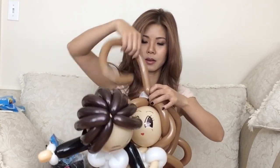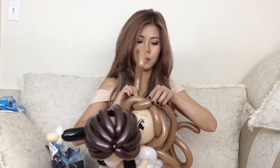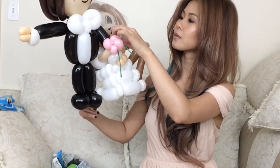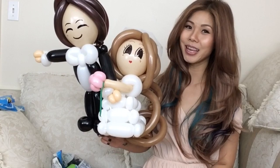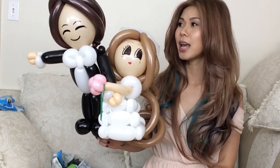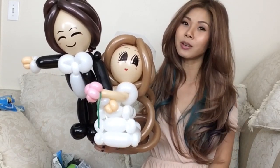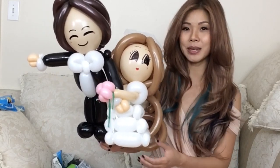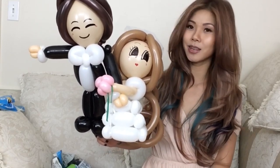Right now her forehead looks a bit bare, so I'm just going to give her some bangs. That is my finished look on the bride and the groom balloon — I hope that you enjoy it. This is just a guideline; you can change it up a little bit or do whatever you want. But take my tutorial as a guideline for how to do it. This is really a great gift for the bride and groom if you're going to any wedding party, and I just find it really cute.